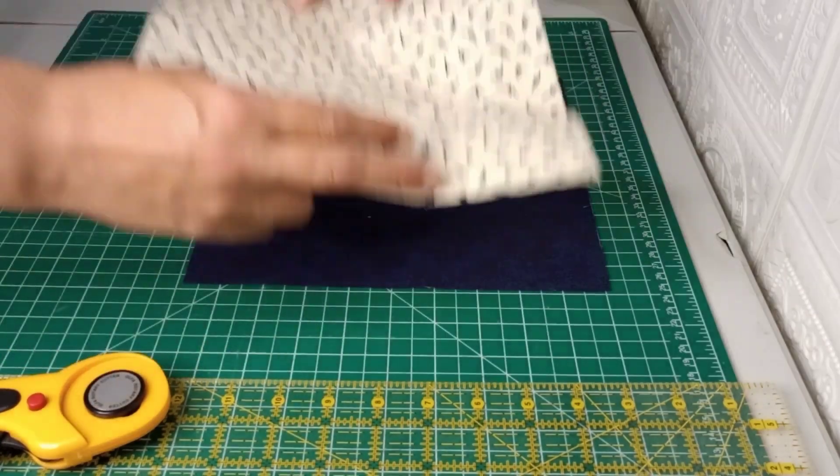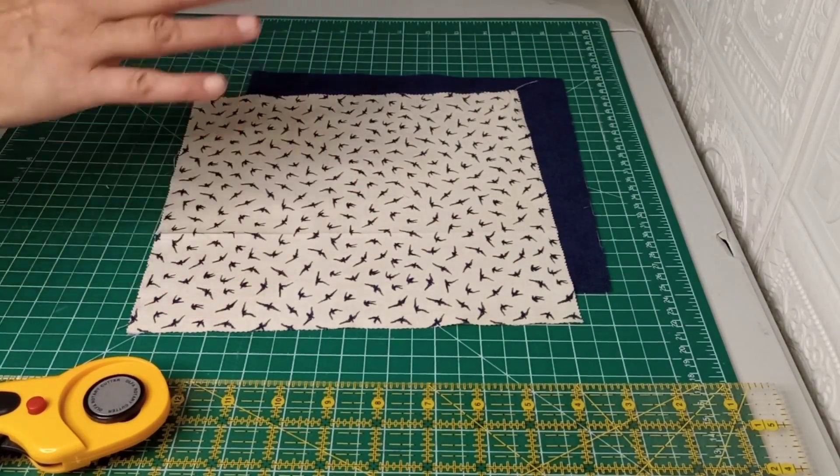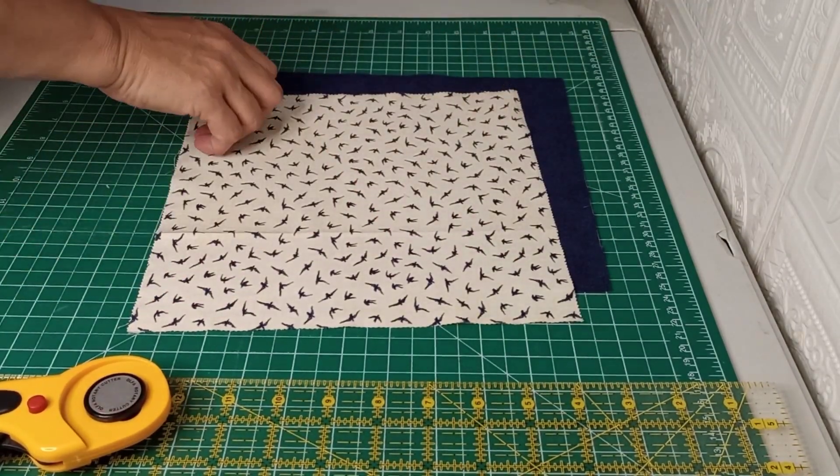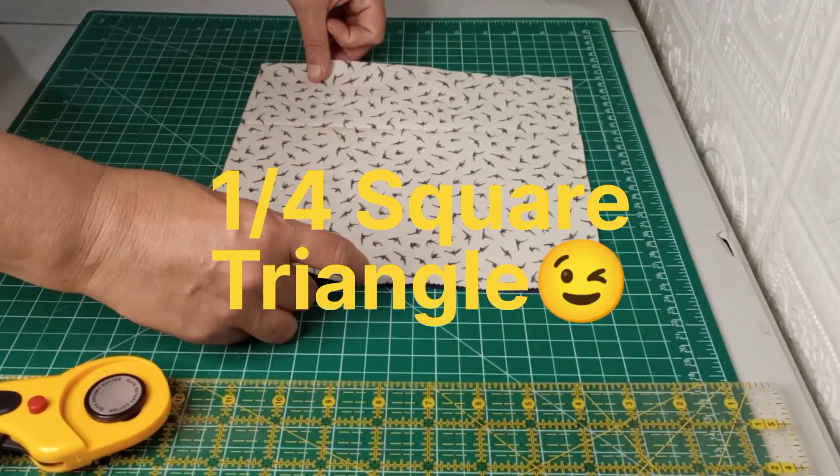Welcome back to Sew Granny Sew. Today I'm going to show you something that I discovered after I did the last video on the windmill block. This one is really quick and really easy for the half square triangle. So all you're going to do is,